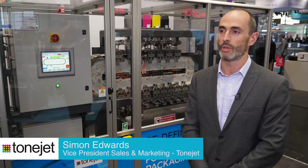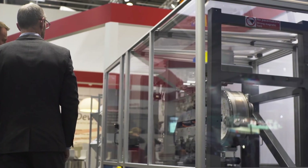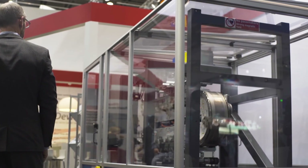What we're showing at Interpack is our new digital decorating machine for can printing. It's a new platform specifically designed for the decoration of both straight wall and necked cans for the beverage sector, and we've been looking at targeting it primarily, initially, at the craft beer market, which is growing very rapidly at the moment.